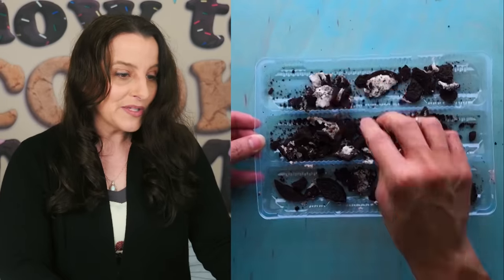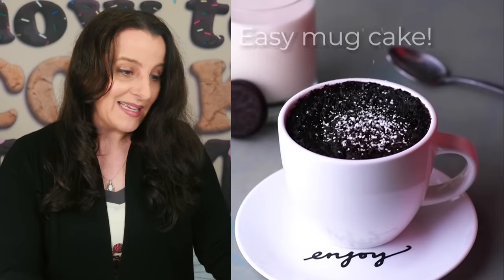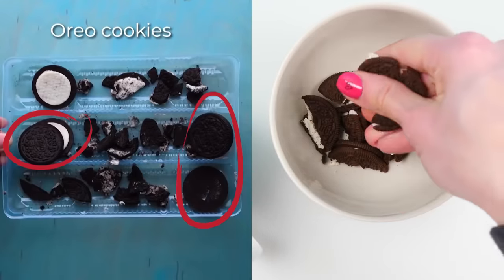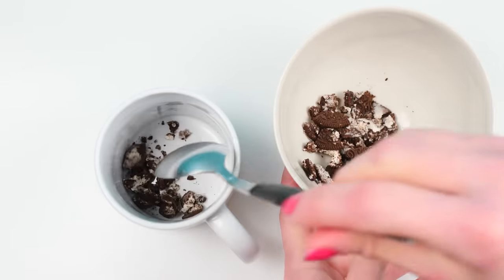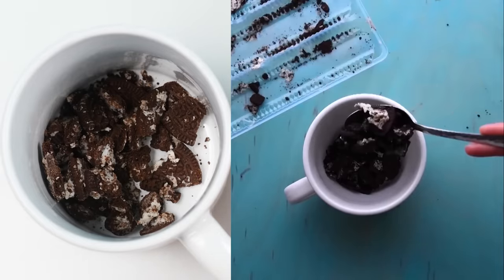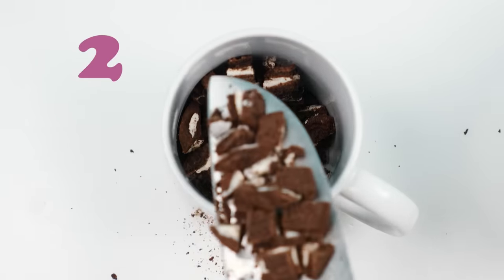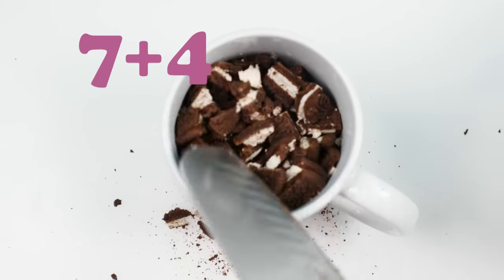In this video they take Oreo scraps, crush them, put them in a cup, fill it with milk, and microwave for four minutes to get an easy mug cake. Let me test that. It looks like they use one, two, three — plus their little bits, about four Oreos. But my cup is nearly empty, same as theirs, and then in the very next shot theirs is magically full. I'm going to need several more Oreos to fill the cup — let me add another seven.